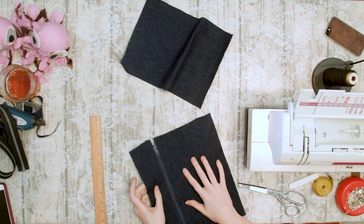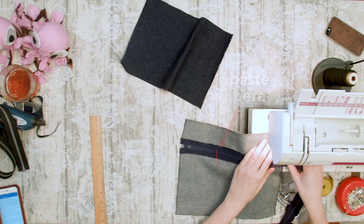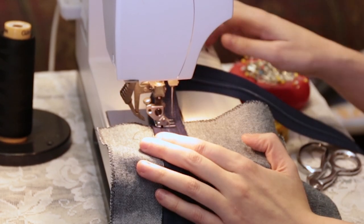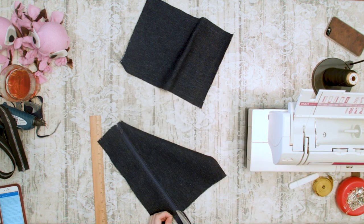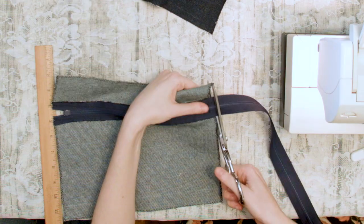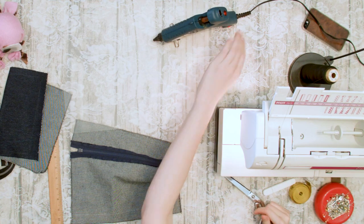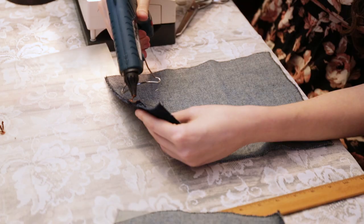If your zipper is too long, this is the right time to address it. Go to the end that you will be trimming and very carefully and slowly stitch back and forth over the zipper, a quarter of an inch away from the edge of the piece. If you're too afraid to do this with your machine, you can do this with hand stitching instead. This should secure your zipper pieces together temporarily while you cut your zipper. Take your shears or craft scissors and carefully cut your zipper off along the edge. Then plug in your hot glue gun, let it heat up, and use a little hot glue along the edge of the zipper to seal the two edges together permanently.